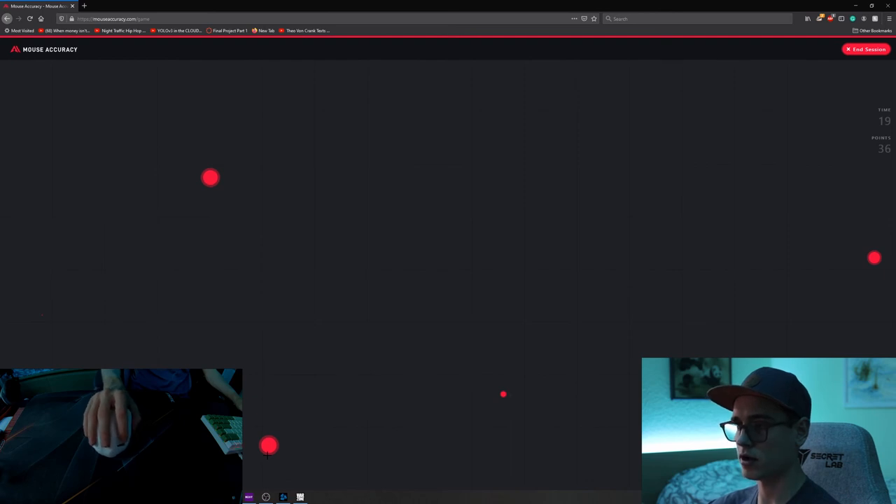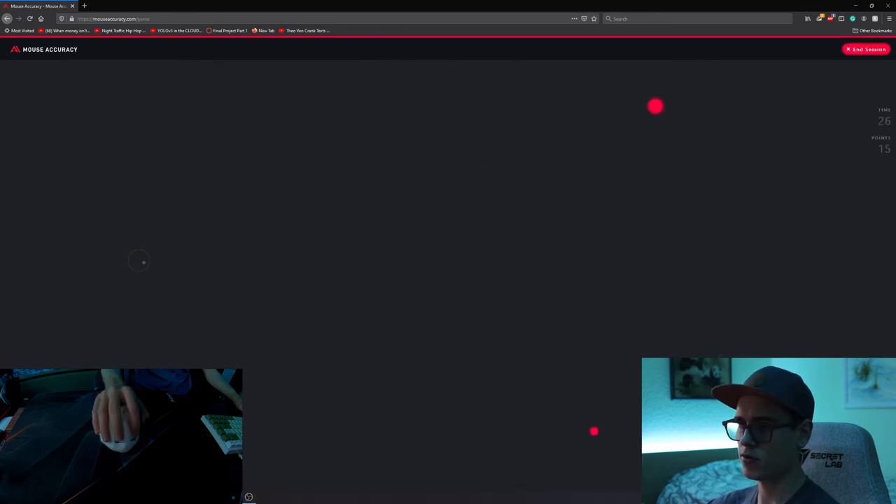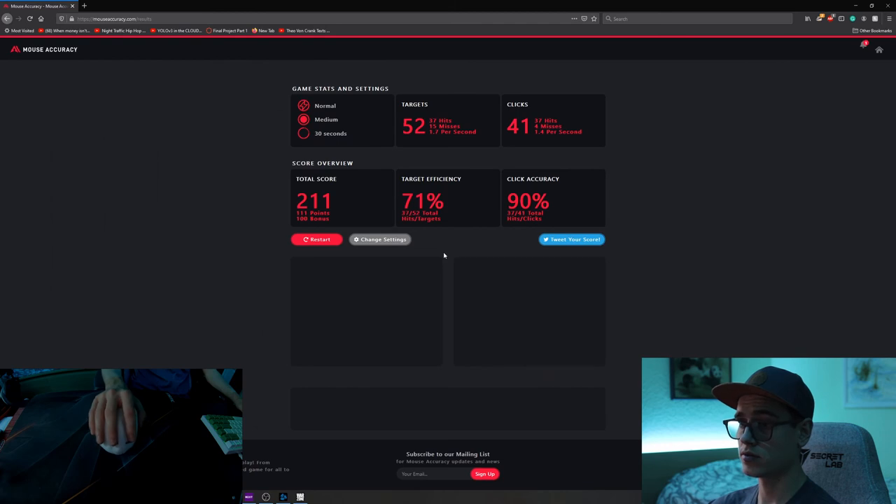Okay, I'm definitely not getting some of these. Total score: 161. Let's go again. I can move the mouse pretty fast, but the micro adjustments are a little difficult. 211 — not too bad. Basically I'm going to do the same thing with every mouse three times, and like I mentioned, I'll just upload the score.